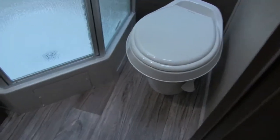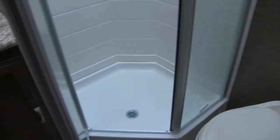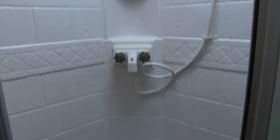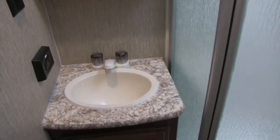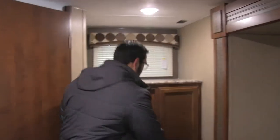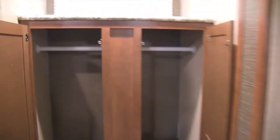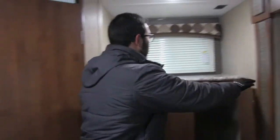Right back in the corner is the bathroom. You'll see your foot flush lever toilet right there in the corner. You have the Neo angle shower off to the side with a glass shower door, a hand wand, some shelves, and a nice big skylight up top. Over to the side is your mirrored medicine cabinet with storage behind it, and down below your sink top and vanity with additional storage beneath. And then this large wardrobe — open it up — you have a hanging rod going all the way across. Use it for wardrobe or just huge storage for anything else.